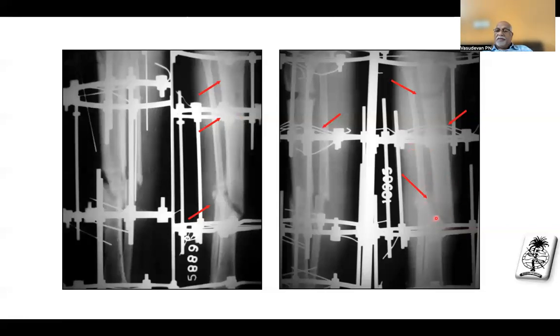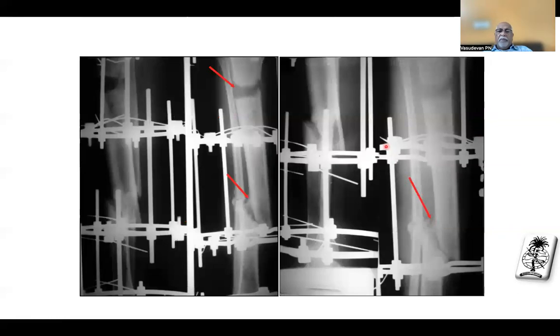But in spite of the instability, it is showing good callus — they think it happened because of the corticotomy increasing vascularity. But what really happened is the osteotomy changed the biomechanical environment of the non-union. The shear non-union was neutralized by another fracture there, taking up the shear force. It has completely unloaded the non-union site and produced callus.